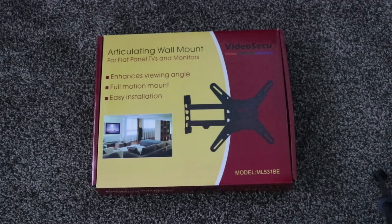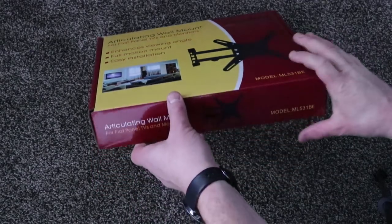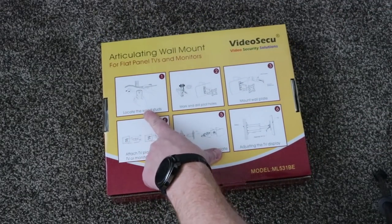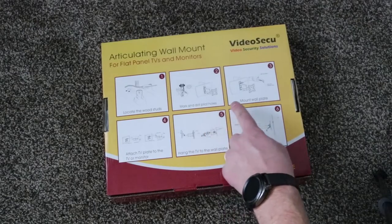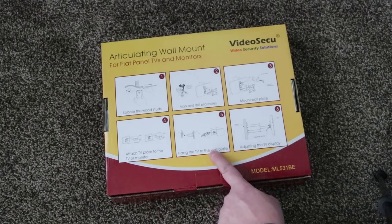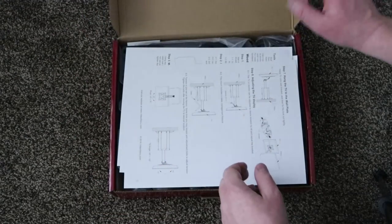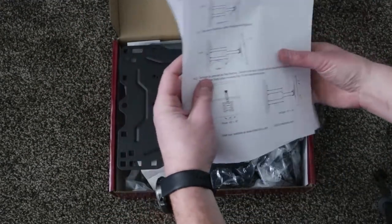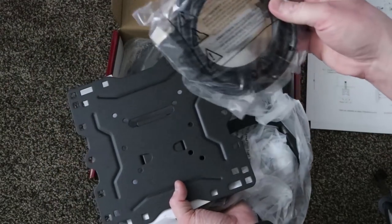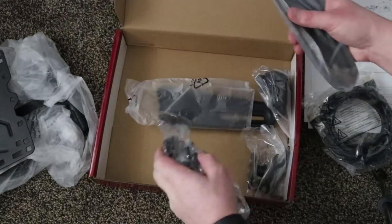Here we have the articulating wall mount by Video Secure. It has enhanced viewing angles, full motion mount, and easy installation. On the back it shows quick instructions: locate the stud, mark the holes, mount the wall plate, attach the TV plate, hang the TV, and position it properly. There are instructions for both wood and concrete installation. It comes with a 10-foot HDMI cable, which is great, and additional brackets depending on your TV.